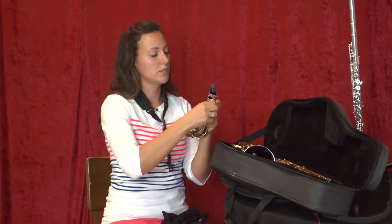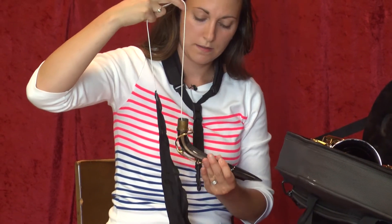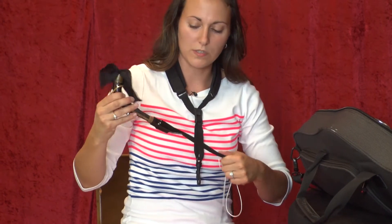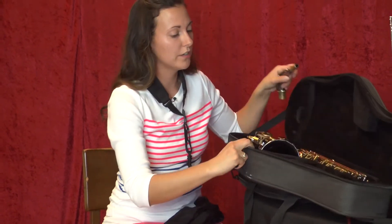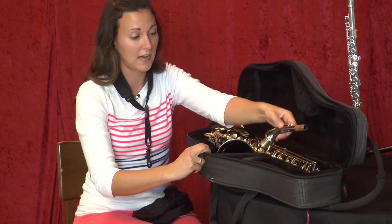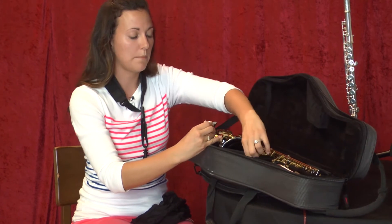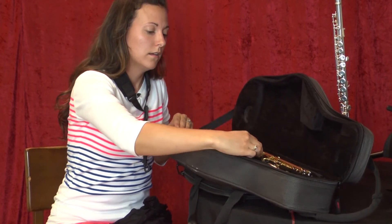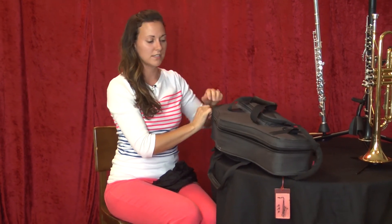Then take your neck and remove your ligature — set that aside — and take your reed off and put it back in its case. Swab out the neck very carefully: just fish the swab in there and pull gently. I don't always advise you clean out the mouthpiece, maybe every once in a while when it starts to look like it needs it — just fish it through. Take your mouthpiece out and put your neck back in the case. Cases are all different; some will be on the side, some in a little pocket. Put your ligature back on the mouthpiece and gently place it back in the mouthpiece cap so you're not jamming it in and breaking your mouthpiece. Then take your neck strap off and close your case. And that is how you properly assemble and disassemble a saxophone.